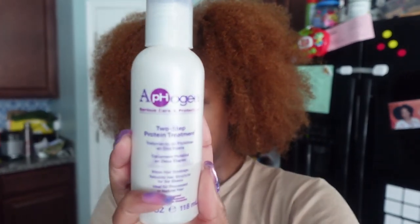Can y'all see how light this is? Since I did it this freaking light I can really see how dry it is. So let me show y'all what I'm doing. I have this APH — Alpha Time whatever — two-step treatment: the shampoo and the moisturizer. I watched a lot of videos where people got their hair bleached, used that, and boom their hair was back to normal.